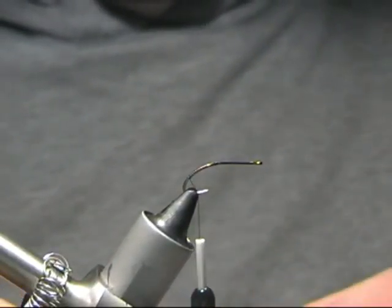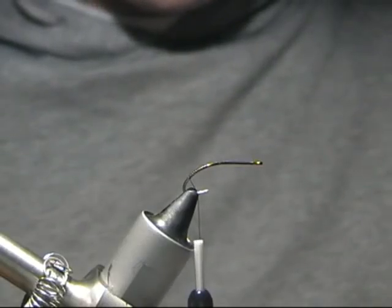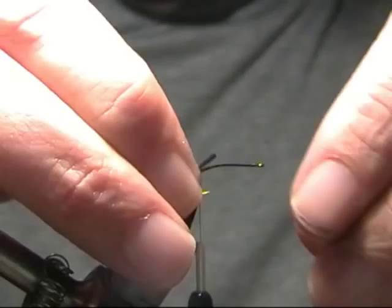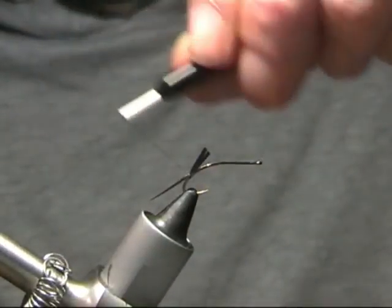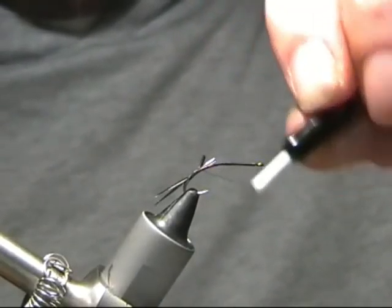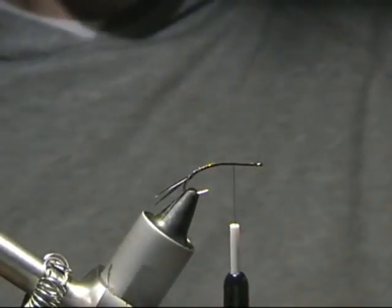I'm going to take a black goose biot — just get two goose biots, trim those off — and what we're going to do is tie those in as a tail. Try and level them up. Once you've got those level, we're just going to pop those at either side. Pop a pinch and loop in either side, give it a pull. Take the thread around a couple of times, then put it around just to keep them separated. Now we're just going to take the thread up, over the loose bits, right around the corner, back up about three quarters of the way — or a quarter of the way back from the eye.